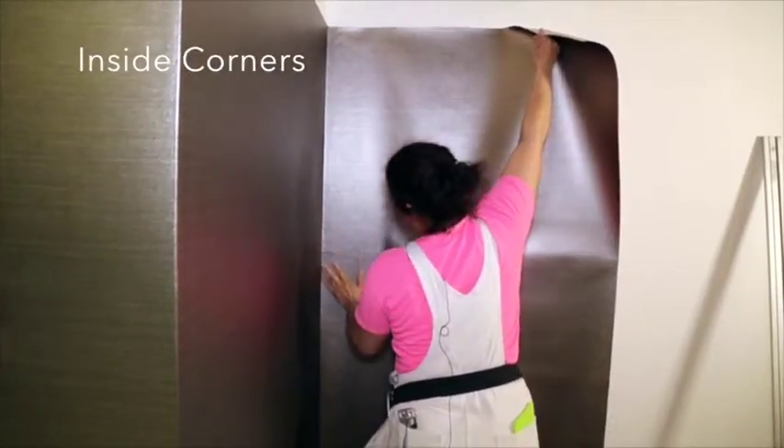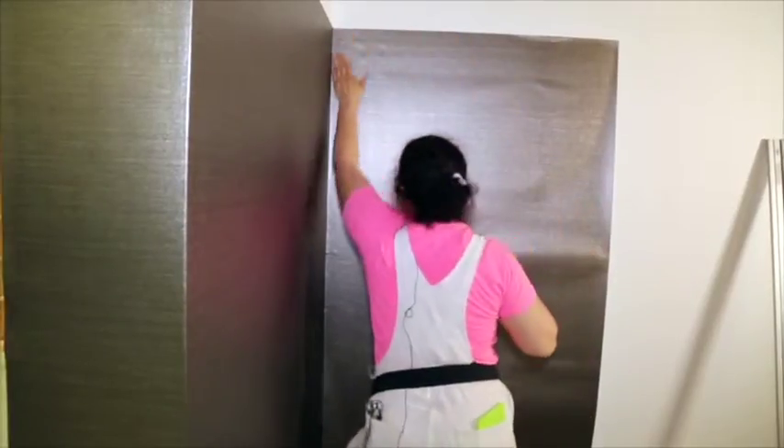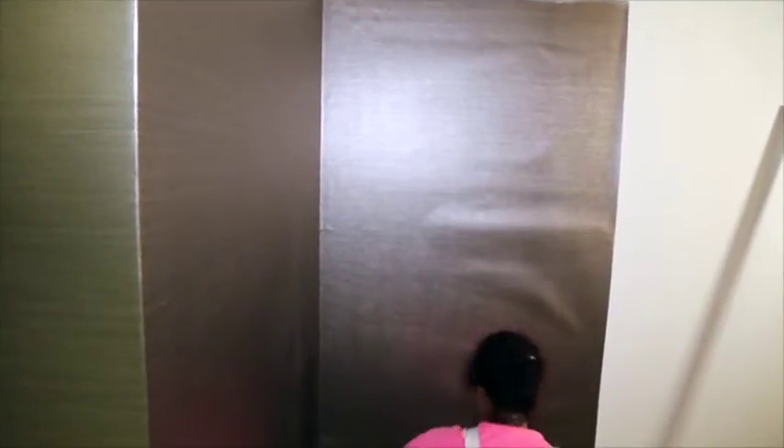Inside corners: during installation of inside corners, the wall covering may wrinkle. To minimize any wrinkles or creasing, we recommend cutting a seam at the inside corners.